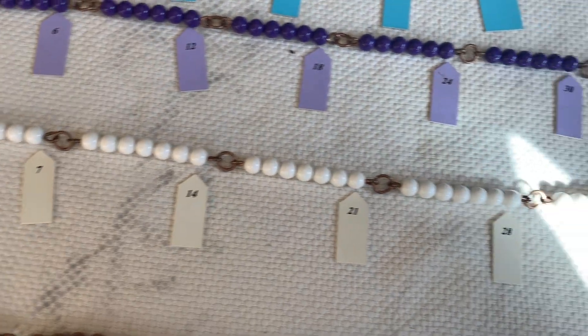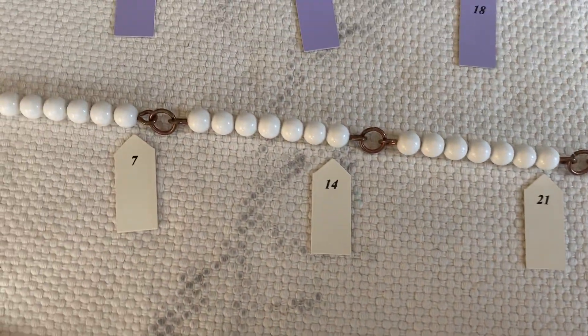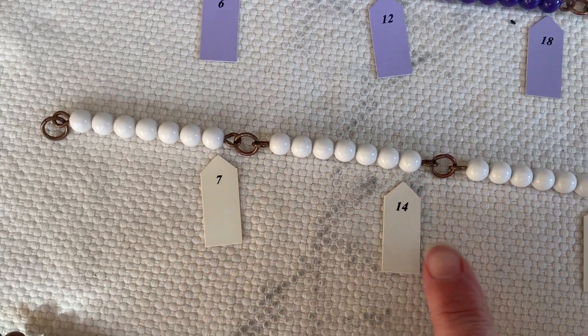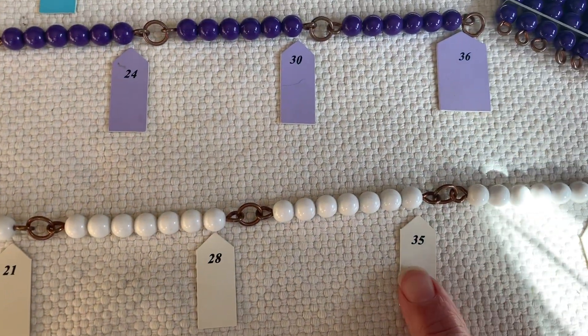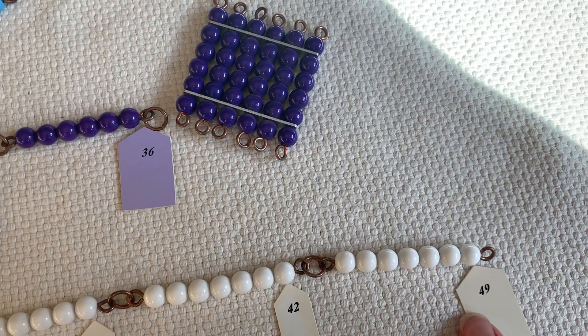This is our 7 chain. Counting by 7's: 7, 14, 21, 28, 35, 42, 49.